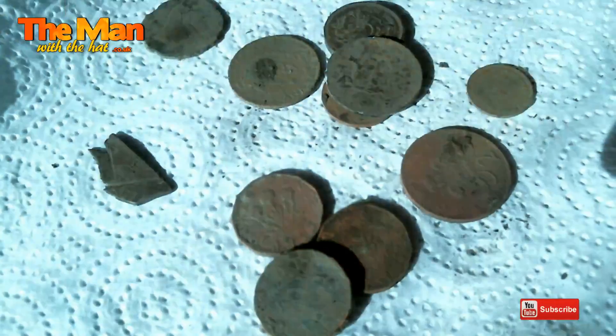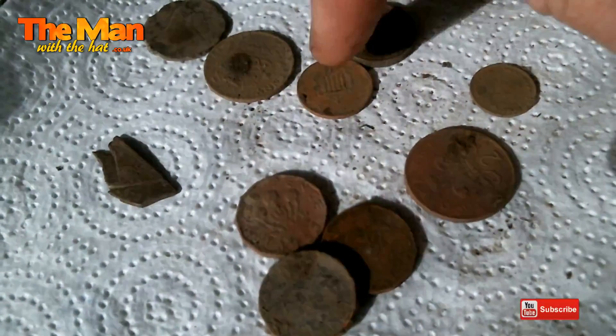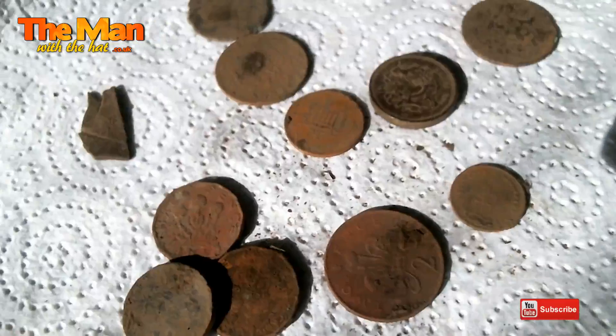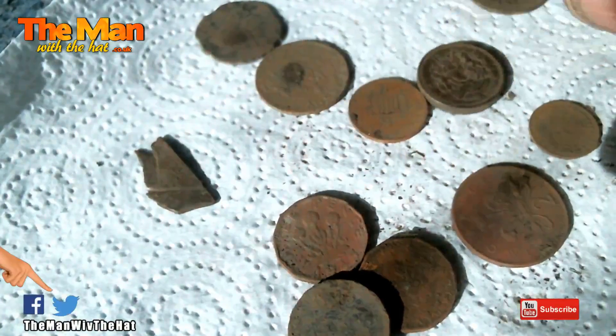Three threepences, a chewed-up coin from the lawnmower, and various other bits and pieces, including a couple of moderns - spendable! I always save these for parking meters, those dirty old one pound coins.